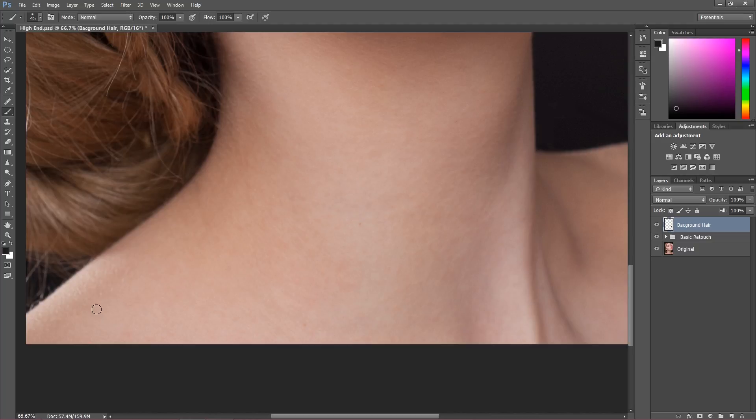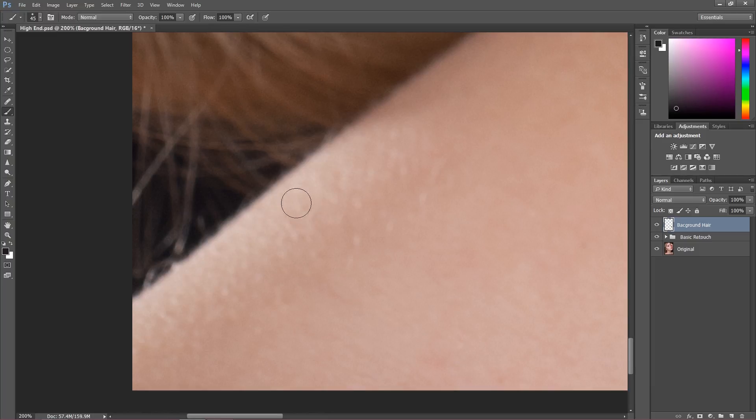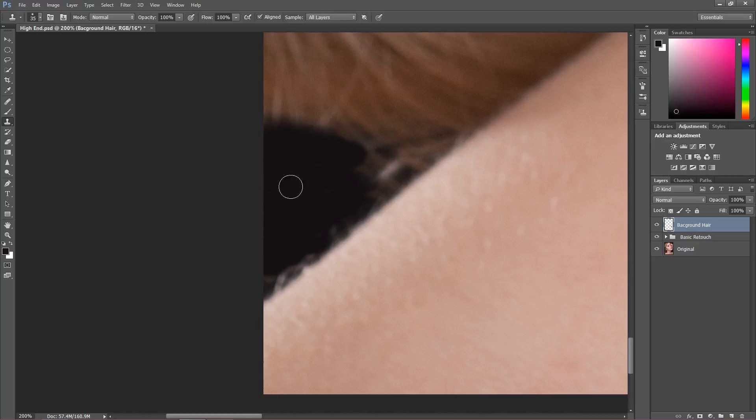Now I'm going into another part which is quite difficult. I cannot take a clone here because I don't have enough space. I could take a clone from the other side of the neck, but the color feels a bit different. That's why I'm going to use a brush tool instead — make it smaller, take a sample of the color, and paint with that color. The clone stamp tool can be better when we get close to the edges.